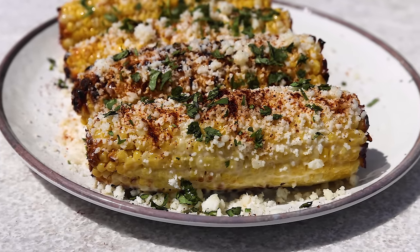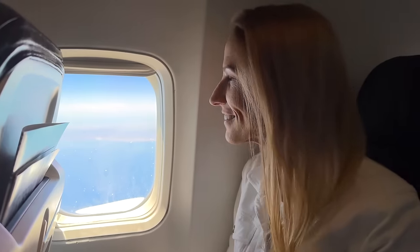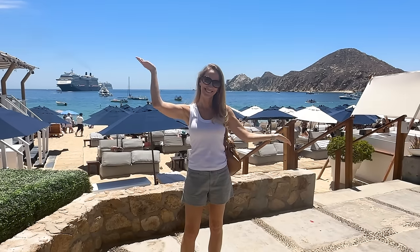Elote is one of my favorite Mexican snacks and side dishes during the summer. And since I was just in Cabo a few days ago, I thought I would bring you my version of this recipe today.